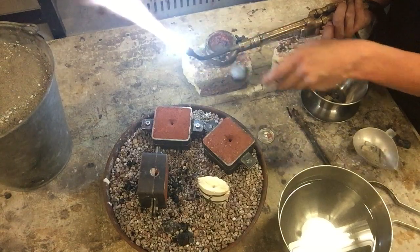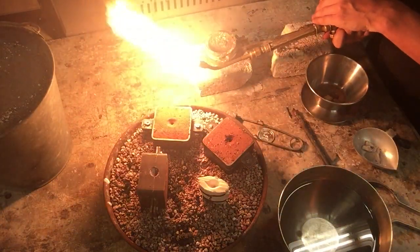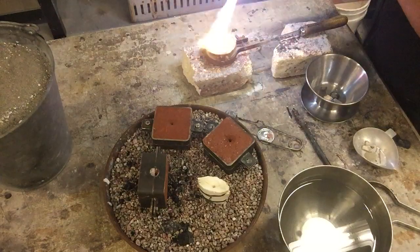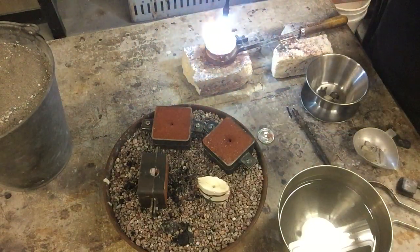One more time — full torch, tight cone, three inches long. Then we're going to preheat the bottom of our crucible before we do anything.